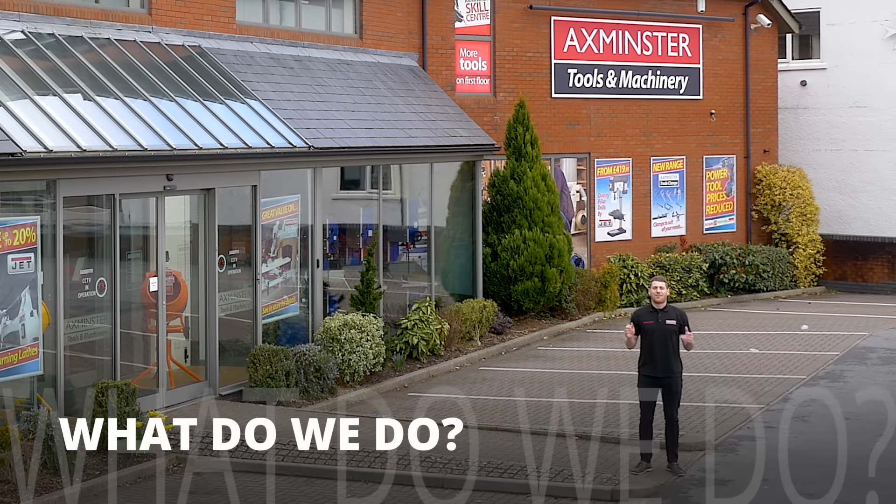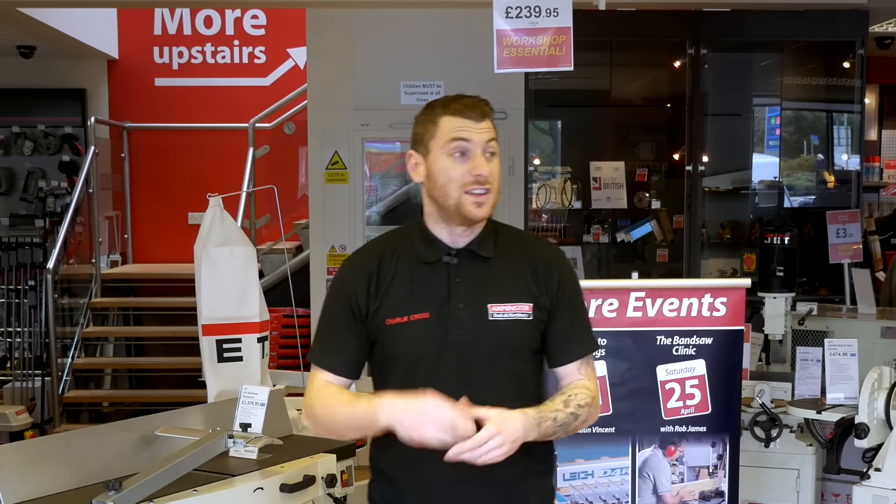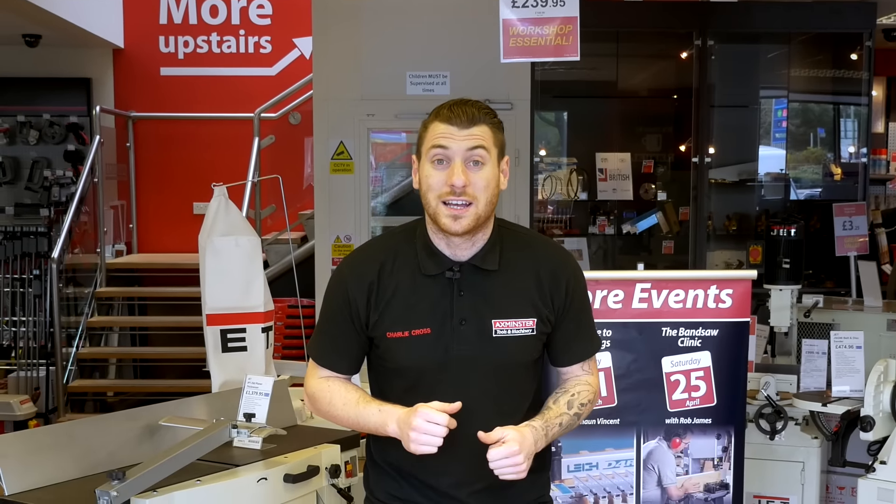You join me here in our AXMUSTER retail outlet in the heart of East Devon. There's so much to fit in, we're never going to fit it all in 30 seconds. But let's see what we can fit in.